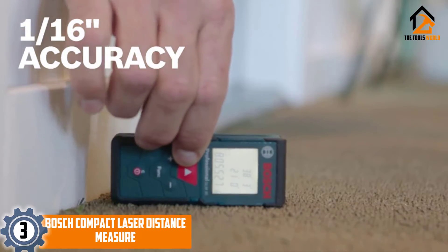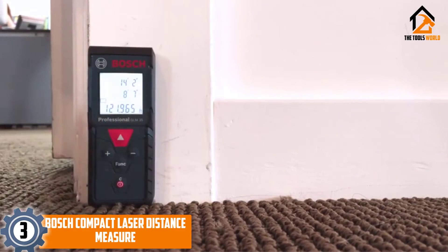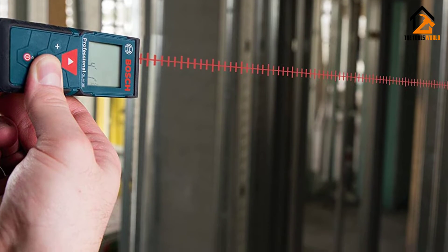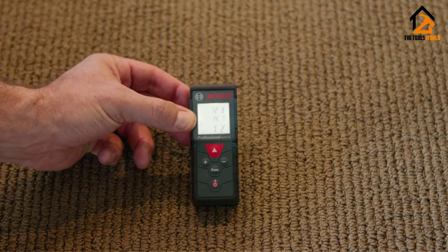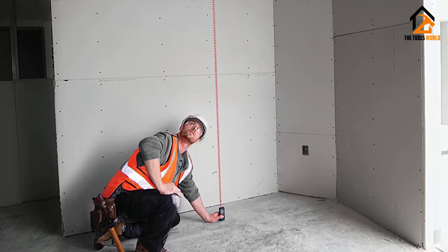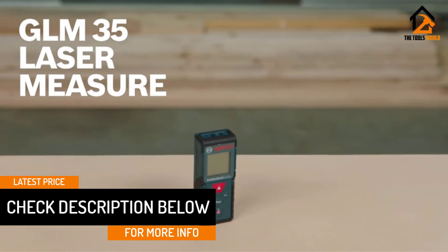At number 3 we have the Bosch compact laser distance measure. If you are in the market for an easy to use, straightforward, and basic laser measuring tool, then this offering from Bosch might be right up your alley. It can only do the most basic measurements, but if all you need is distance and area, it is the perfect device. This tool is small and perfectly portable. The range is not as large as some others, but it is still highly accurate up to 120 feet, with an accuracy of plus or minus 1/16th of an inch.